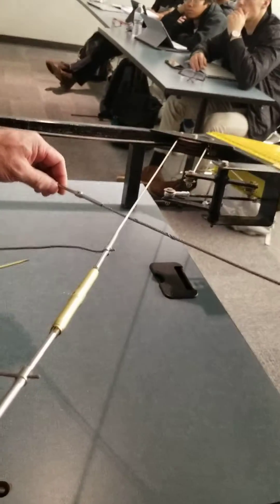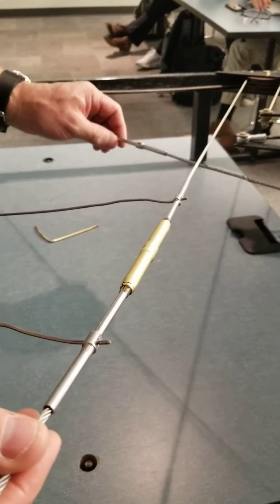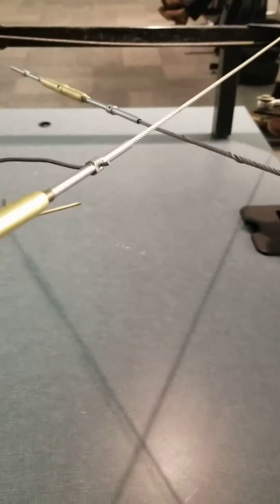If one wire falls underneath and goes up underneath here and you hook it up, any time you're moving, the cables are going to be rubbing like this. Eventually it's going to saw through and destroy it. If you're doing that on the airplane and it's hidden where no one can see it, it eventually saws its way through and all of a sudden your ailerons go — you have a lack of control issues with the airplane.